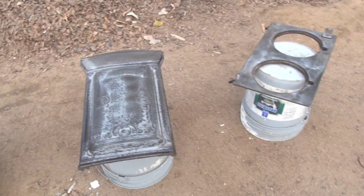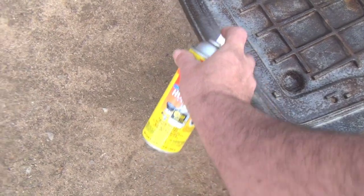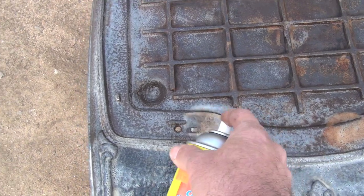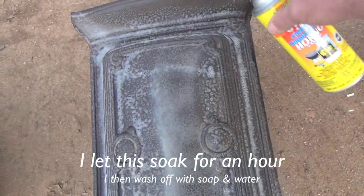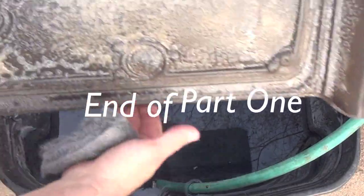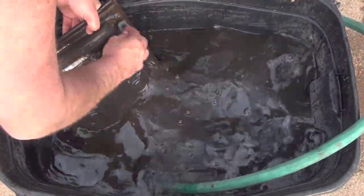This oven cleaner stuff is nasty — I'm sure the EPA is going to outlaw this stuff pretty soon. It'll strip off paint and everything. You can already see some of the rust and stuff coming off. This stuff will even burn me too, it's nasty stuff. I'll just use a regular SOS pad to scrub it down.